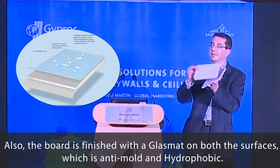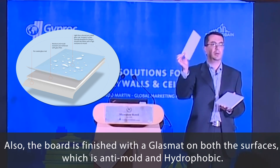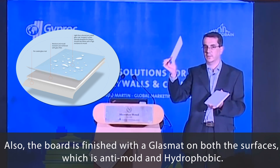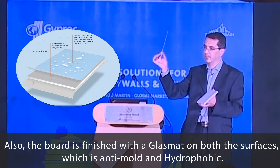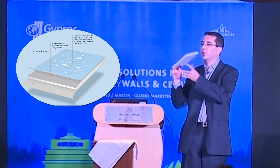So in the glass mat, the acrylic membrane included in the glass mat is the hydrophobic property of the product. Here is the membrane. So this is glass rock technology.